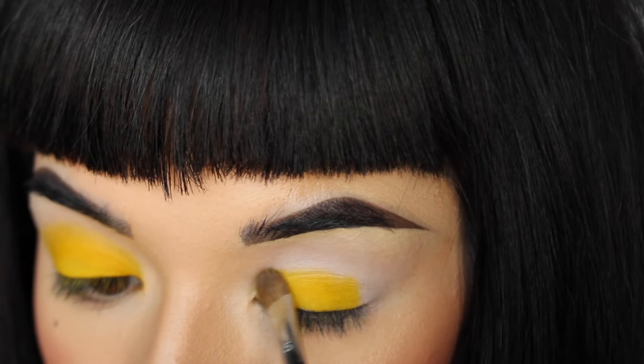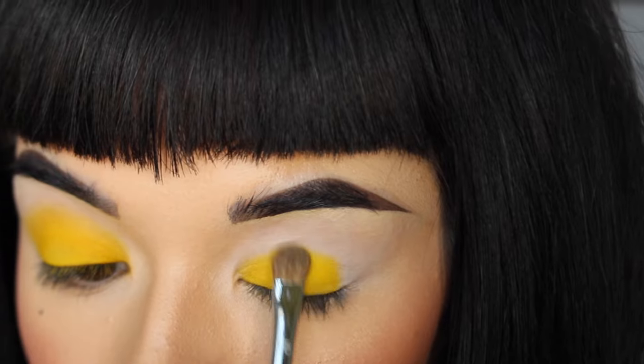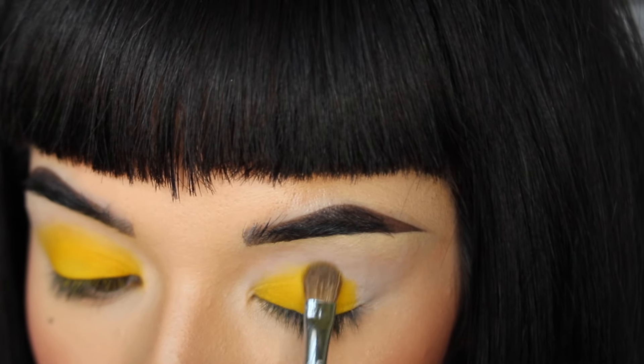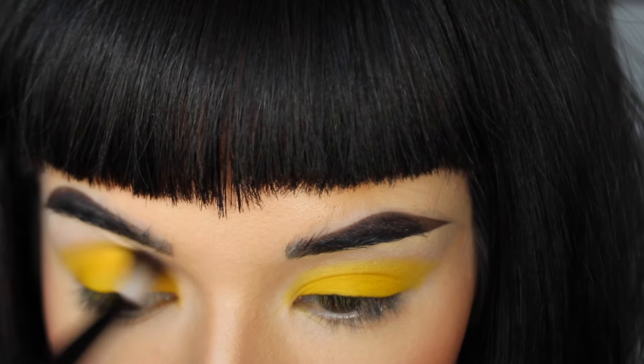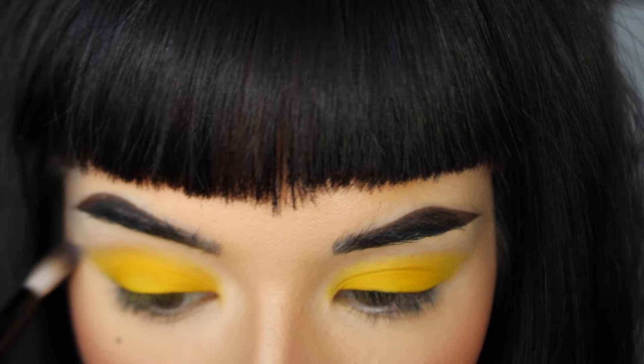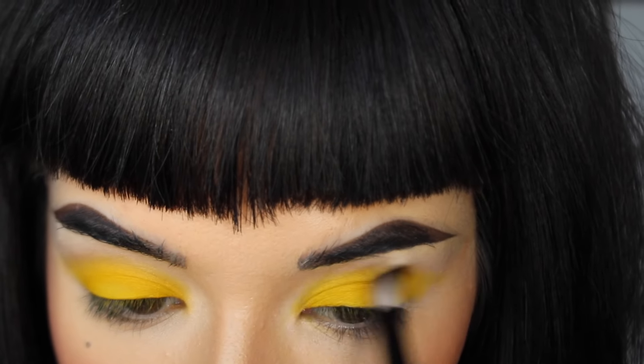Really depending on your eye shape will differentiate how high you take this. Generally you don't want to take a smokey eye too high past your crease, but since I have a smaller eye I'm going to be going a little bit above that. Just make sure you blend it out.